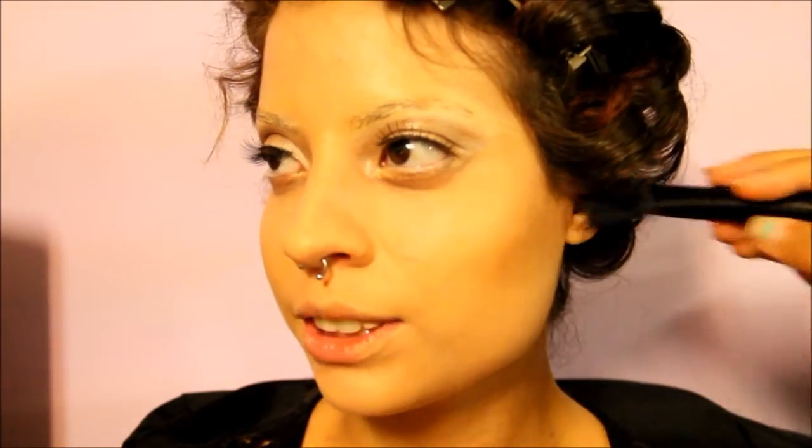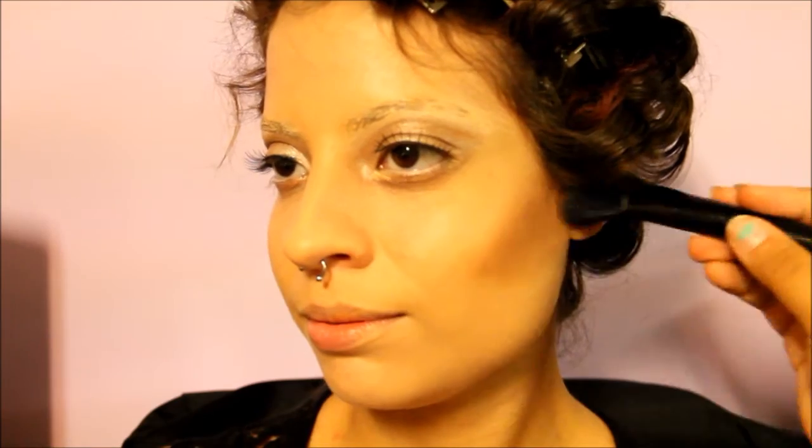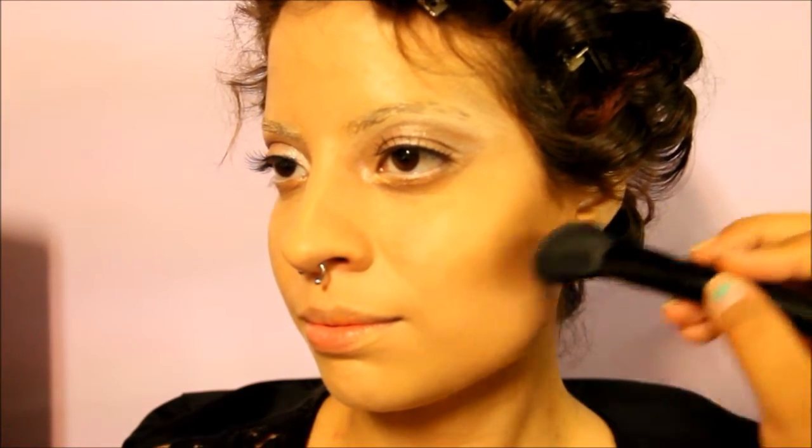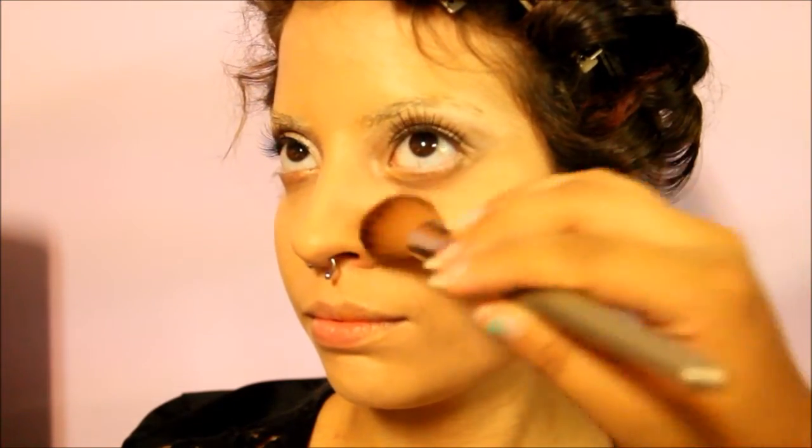The way they contoured in the 30s was to make it appear as if the cheeks were hollowed out, so it was actually a heavy contour. Especially Marlene Dietrich — she wanted her cheekbones to really stand out. I'm applying contour a little heavier than normal, making the shape around her cheekbones in the front instead of the usual line.